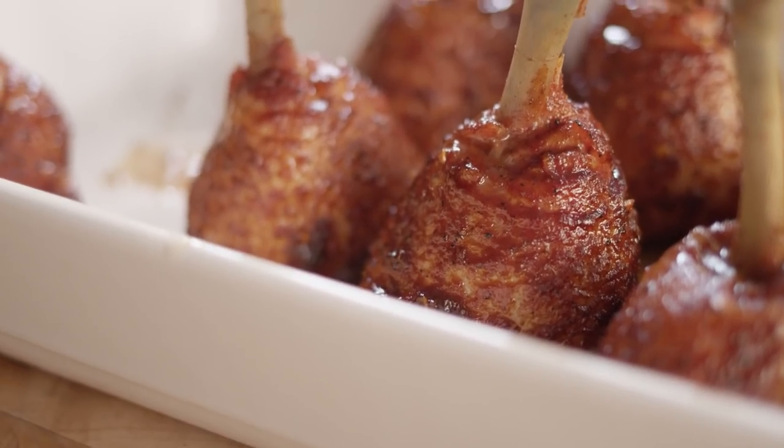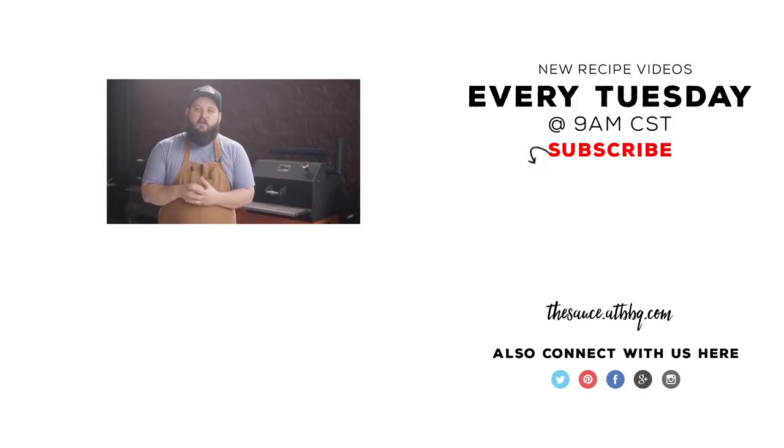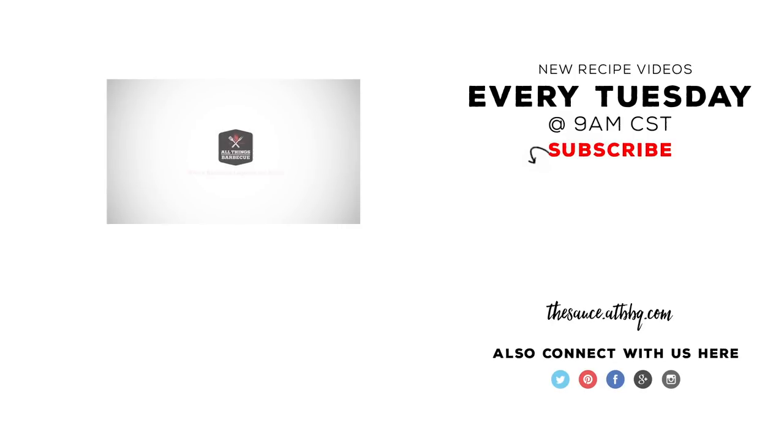Thanks so much for watching. If you enjoyed the video, please hit that subscribe button. If you have any questions or comments, or there's anything you'd like to see me cook, let me know in the comments section down below. For more recipes, tips, and techniques, head over to thesauce.atbbq.com. All Things Barbecue — where barbecue legends are made.